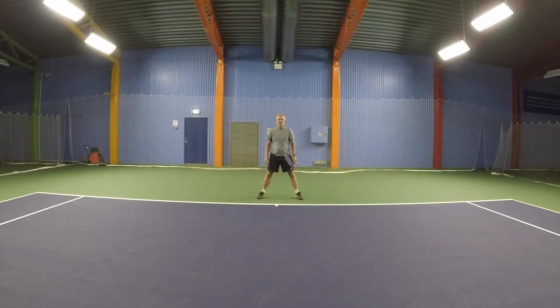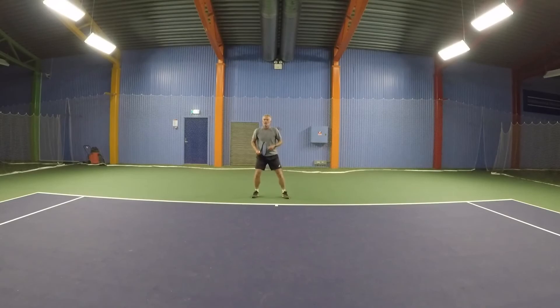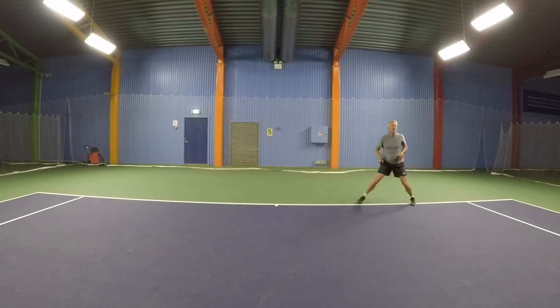If the ball is all the way to the side and you're still able to step into the ball, you'll do rhythmic moves and a cha-cha-cha move. It's going to look something like this: cross over, cha-cha-cha, step into the ball, hit the ball, cross over, and recover. Same over here: cross over, cross over, and back.